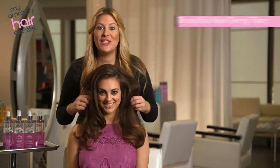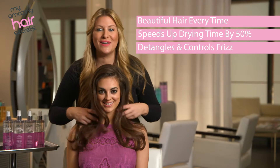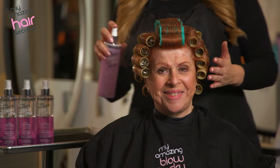As you can see, there are so many advantages to using Quick-Dry Shake and Spray. Not only does it speed up the dry time, but it also detangles and controls frizz. My Amazing Blow-Dry Secret Quick-Dry Shake and Spray can also be used on roller setting to help reduce the time under the dryer.